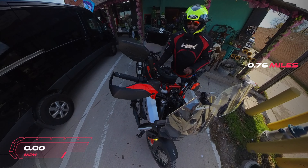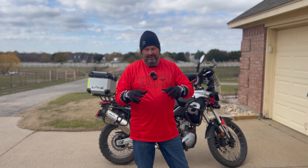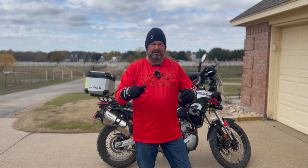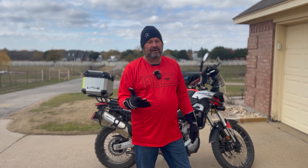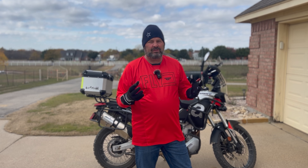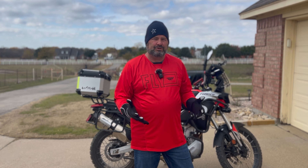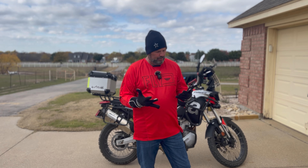Somehow these gloves got bumped to the low setting — I think it happened when I was putting my jacket on and hitting the button, so you need to be mindful of that. But even on the low setting my hands were literally sweating. The temperature outside was about 65 to 67 degrees, which you really don't need heated gloves for, but I wanted to test them. They really work well at 60 degrees and below.